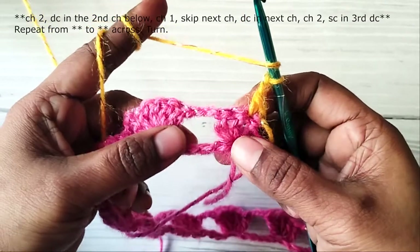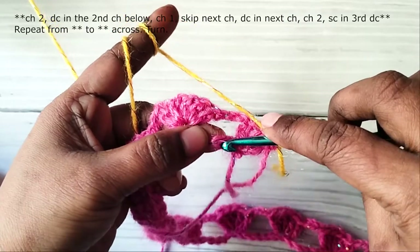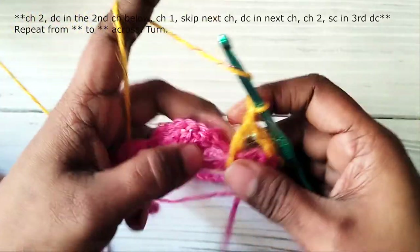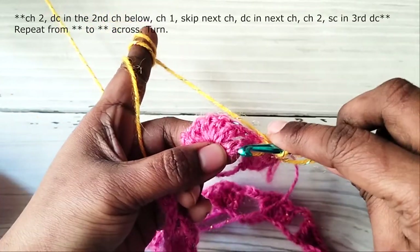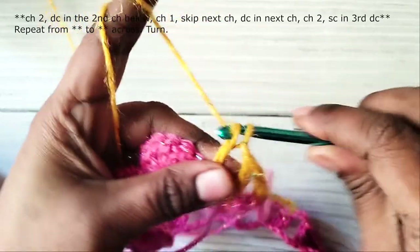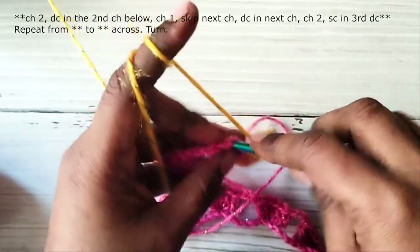You have five chains in the foundation row, so you are going to work in the second chain. Make a double crochet in the second chain. Then chain 1, skip one chain, and make a double crochet in the next chain, which is the fourth chain.